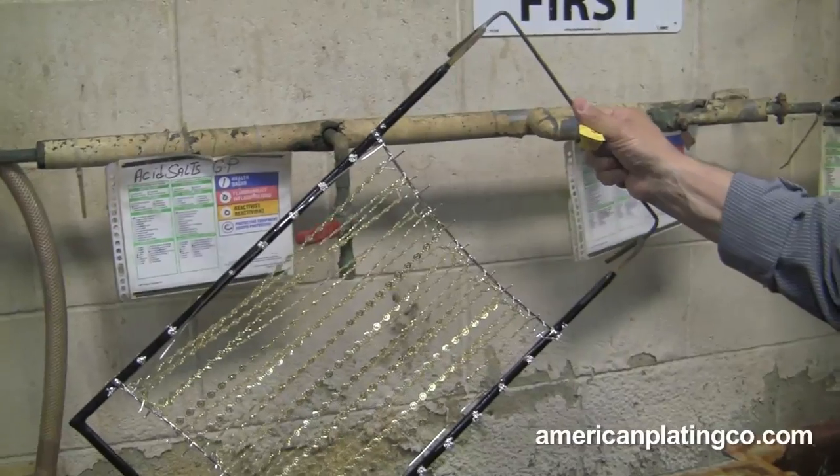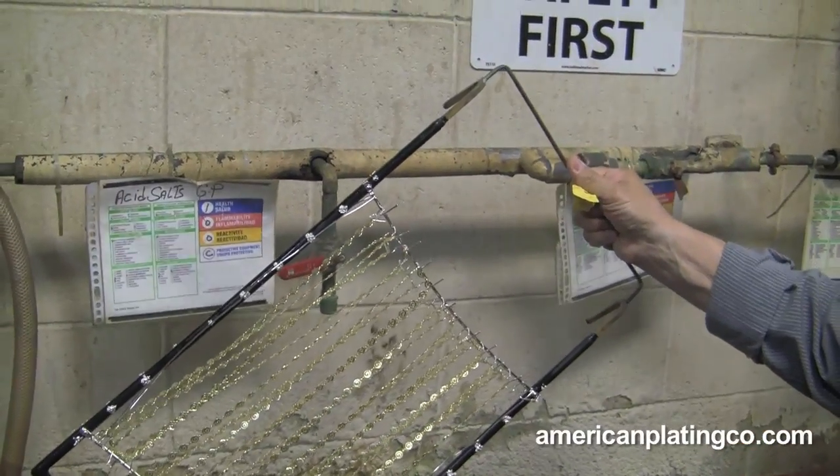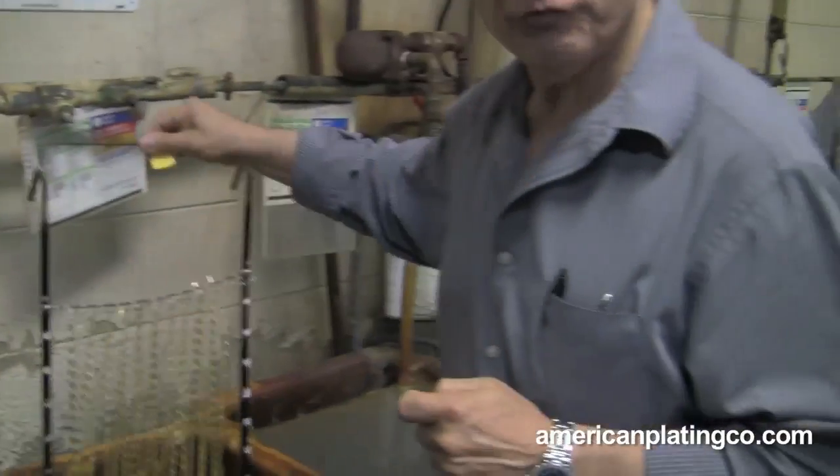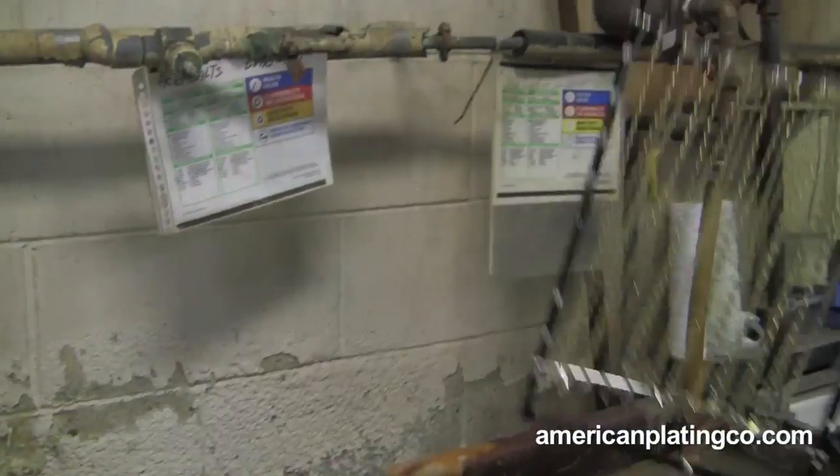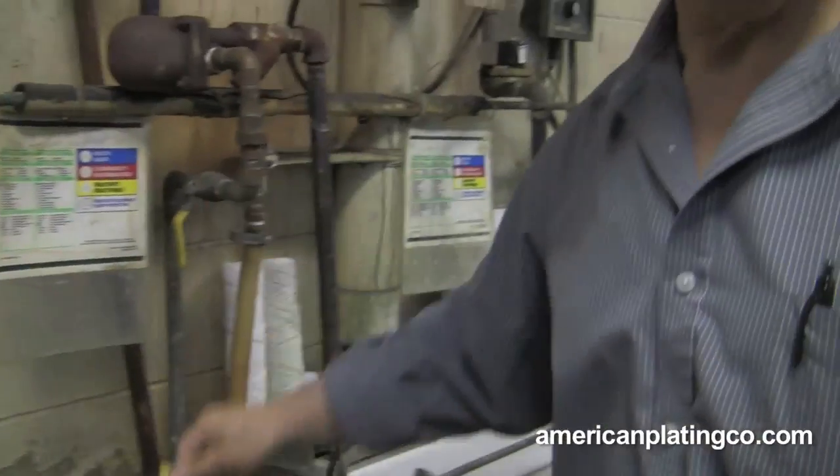Then we would rinse it, then go to a drag-out. Everything in here goes back into the acid. Then we would rinse it into another water.